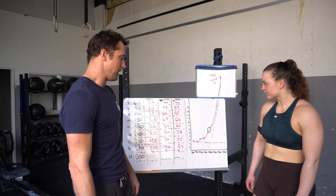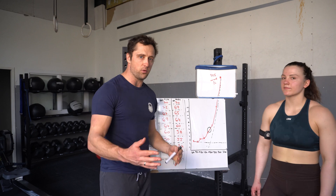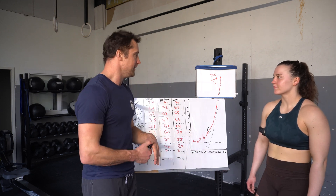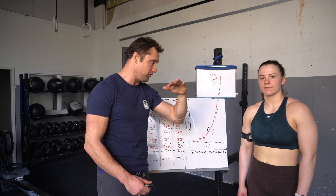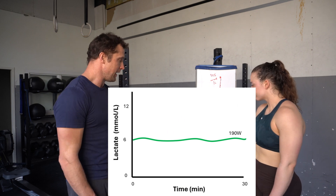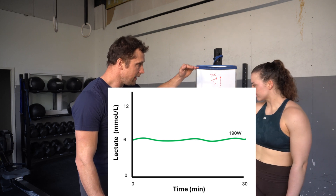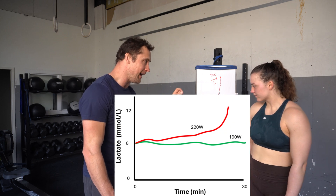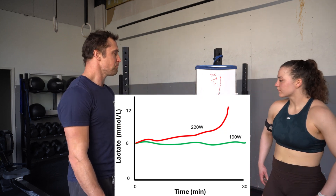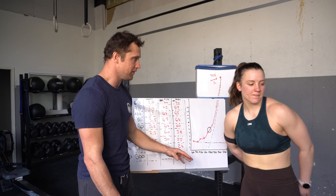This would be your threshold pace — you can ride the red line. This is typically something you can sustain for 20 to 30 minutes, depending on the athlete. What we mean by threshold is that the lactate doesn't go up or go down — it stays stable. So if you would bike at 190 watts, your lactate would be high, like 6 or 7, but it would not incrementally go up anymore. If you go at 220 watts, a little bit higher, then the lactate would actually go up. That's one way to measure your threshold.